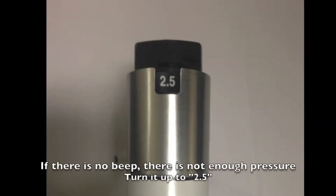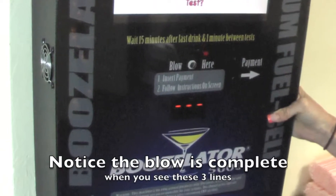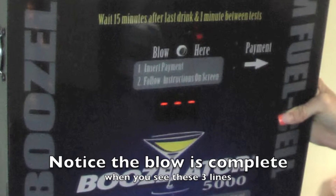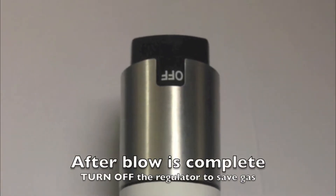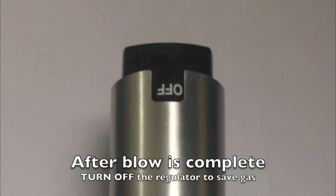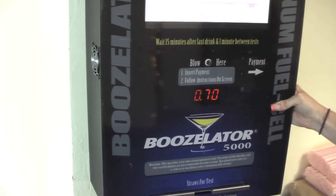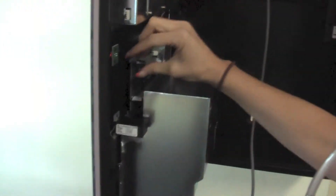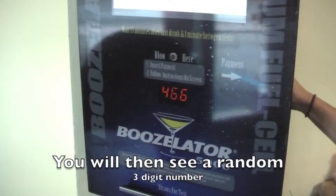If you don't hear a beep, turn it to 2.5 to increase the gas flow. You will notice the blow is complete when you see these three lines. As soon as the blow is complete, turn the regulator to off to ensure that you do not waste any gas. As soon as the number appears, click the free play button one more time. This reading only stays here for five seconds, so you have to click the free play button quickly. You will now see a random three digit number appear.